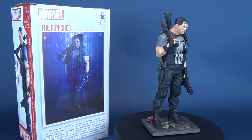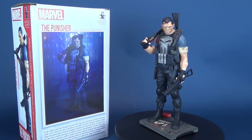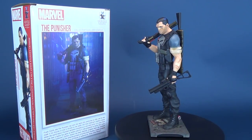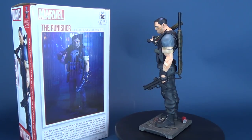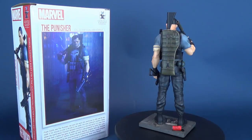The Punisher Collector's Gallery statue has been digitally sculpted down to the minutest detail and hand-painted by the amazing artisans at Gentle Giant Studios. It also comes complete with a hand-numbered limited edition certificate of authenticity. Make Mine Marvel.